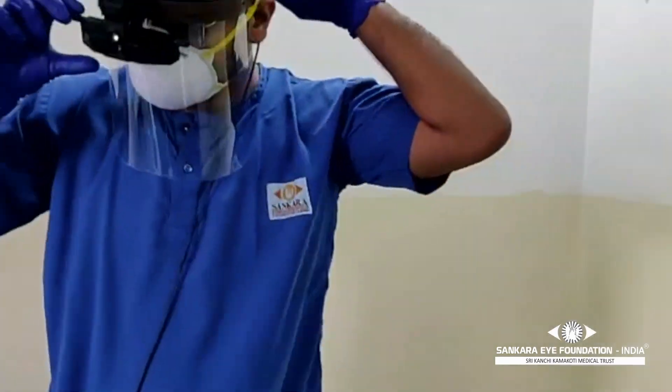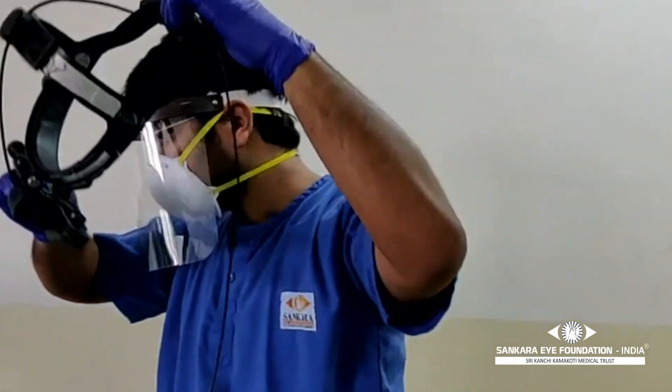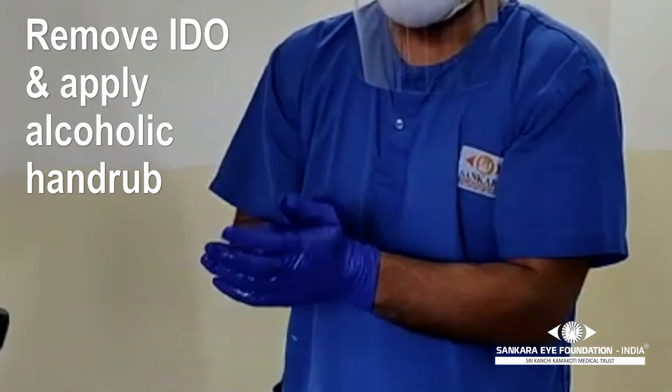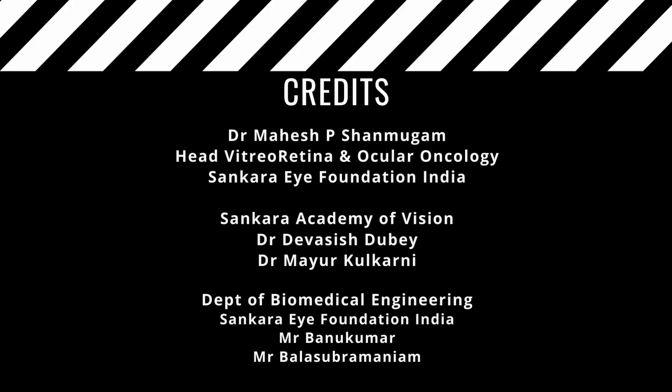After removing the indirect ophthalmoscope, re-sanitize your hands before proceeding with further examination or documentation. We hope you found the video to be informative and helpful. Thank you.